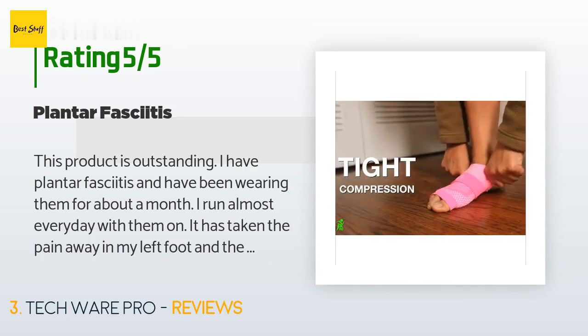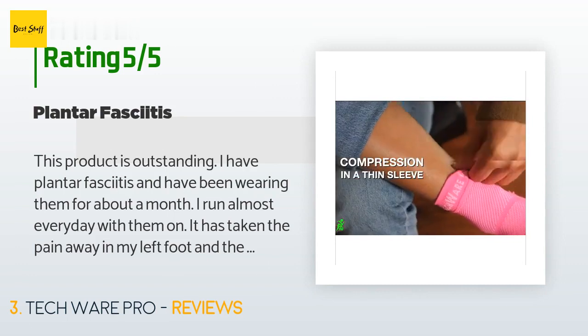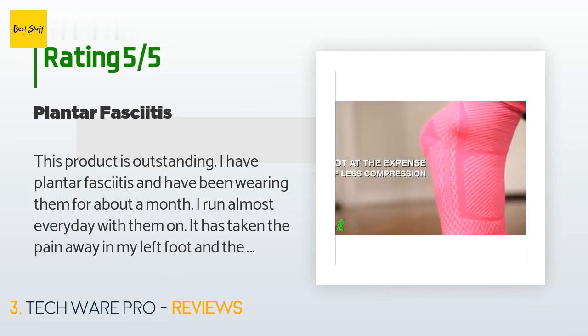A customer said: 'This product is outstanding. I have plantar fasciitis and have been wearing them for about a month. I run almost every day with them on. It has taken the pain away in my left foot and the right foot is much better since wearing the sleeve. I would highly recommend this product for plantar fasciitis.'